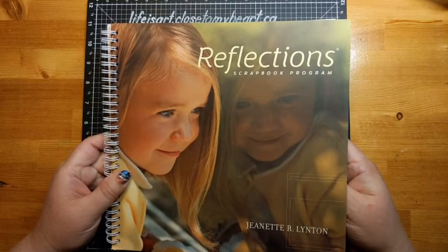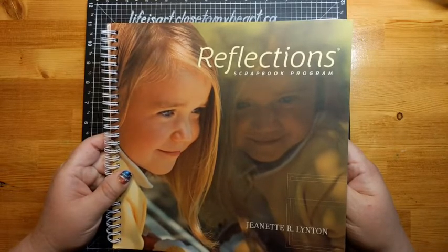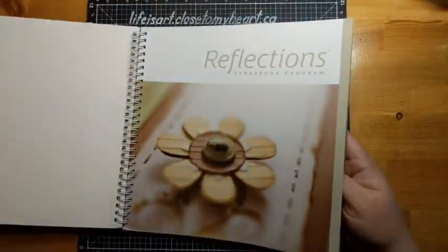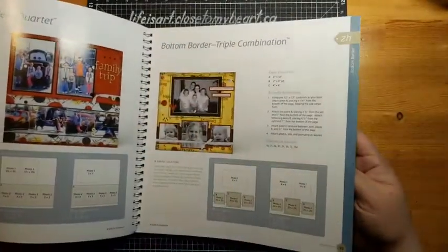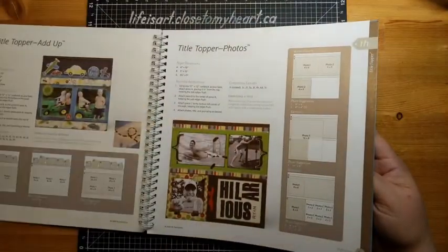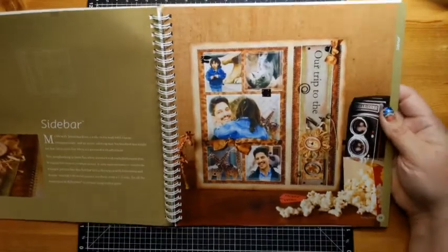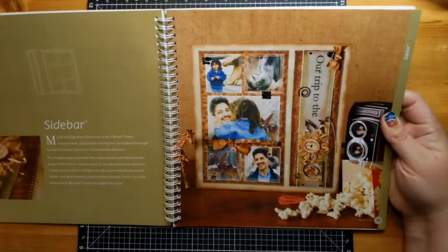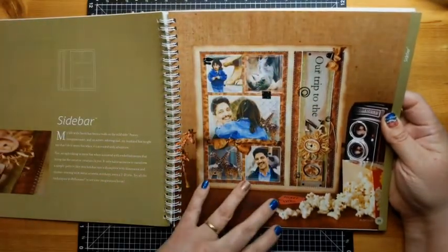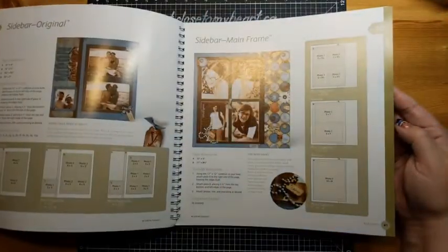One of the resources that Close to My Heart has had over the years are different books of layouts and card sketches. I pulled one out the other day, flipped through it, and thought some of these may seem dated — things we don't really do anymore in scrapbooking. So I'm going to pull out one of the layouts, do it today, but update it with current papers. It's called 'Sidebar' and I'm making it as a single page, but you could definitely turn it into a double page. They give you a whole bunch of different ways of working a sidebar.